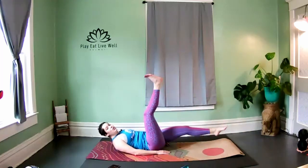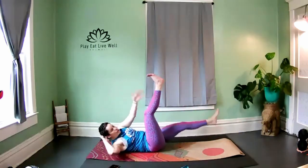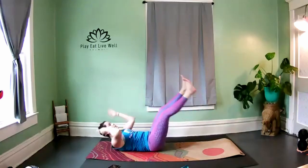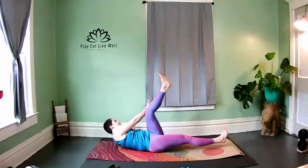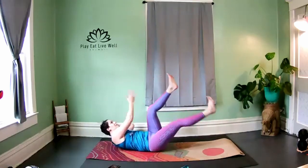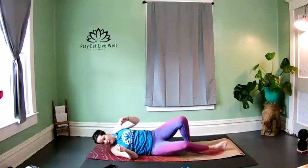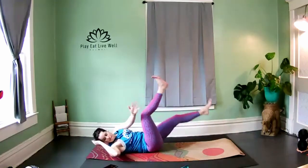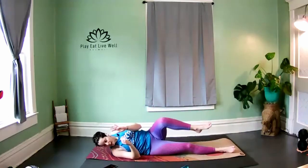We're going to take this into a straight leg bicycle — bring the hands back behind the ears. Take right hand to the outside of that left leg and then switch and reach. Just like a bicycle but the legs are straight and the arms are straight. As we cross the body, keep that scissor pattern. Keep that low back grounded. Stay with it, breathe. Fifteen seconds — you're almost there. Final three, two — and release. We're going to switch sides.